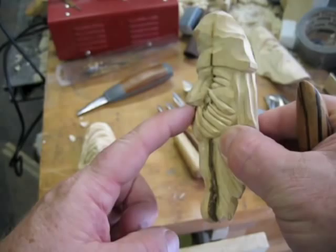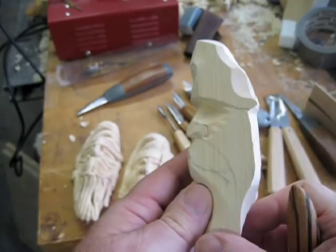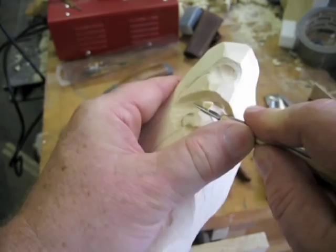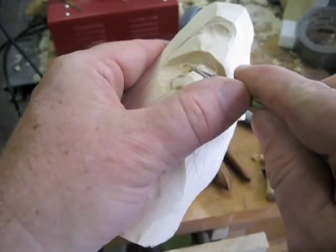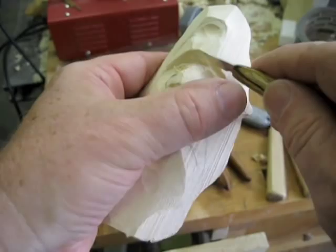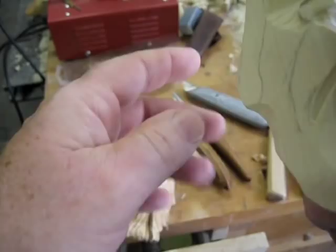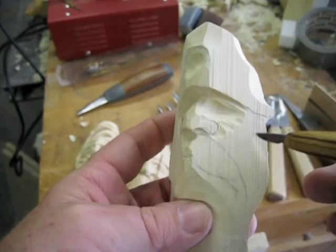Look at the nose — look how prominent that is. If you go back to this blank, you're going to have to take a lot off of this and a lot off this brow here, more than you think probably. Look at people, look at pictures, watch movies — actors are usually stars because they have something very distinctive about them. Character actors especially tend to have big noses and deep eyes, and those are really good for carving because this is really a caricature.